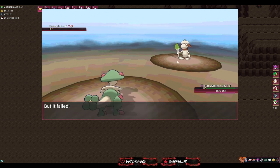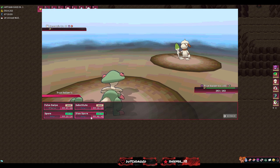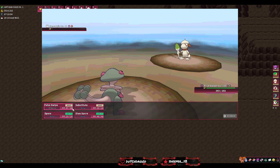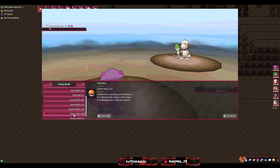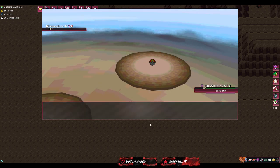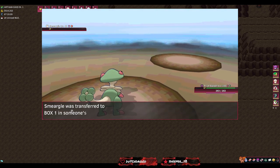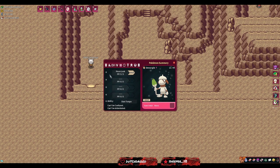We're going to give Smeargle a quick False Swipe, then put it to sleep, and then throw a ball. If you have a catching Breloom with both Spore and Stun Spore: some mons won't go to sleep and some won't get stunned, so switching between them is best. If Breloom is going to die fast, use Stun Spore for reliable paralysis rather than Spore for only three turns of sleep. Now Smeargle is asleep and very low — we'll use a Repeat Ball. We've already caught a Smeargle so it has a great catch rate. And there we go, first try!